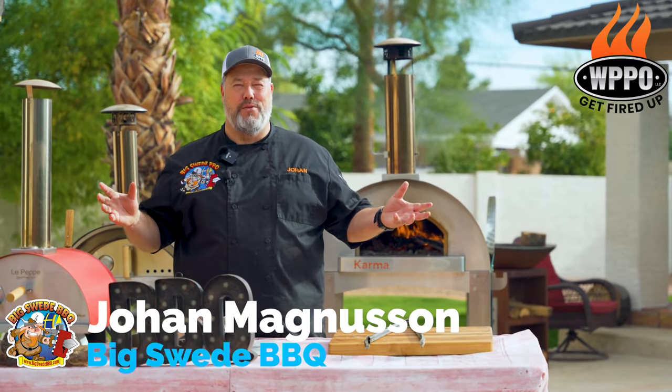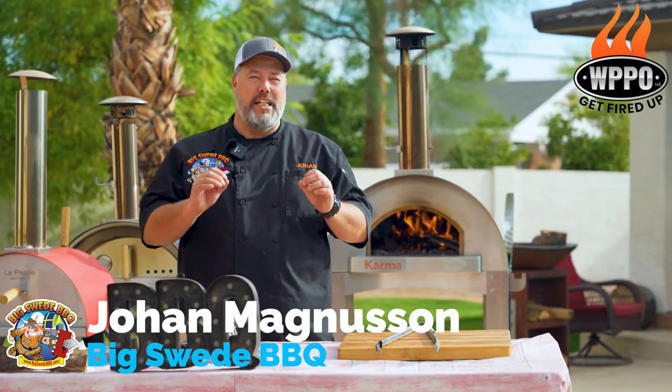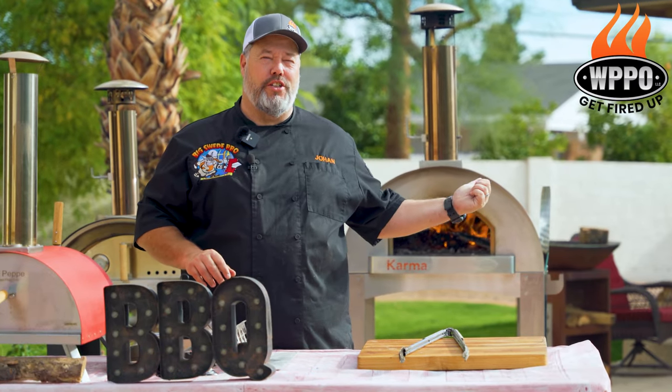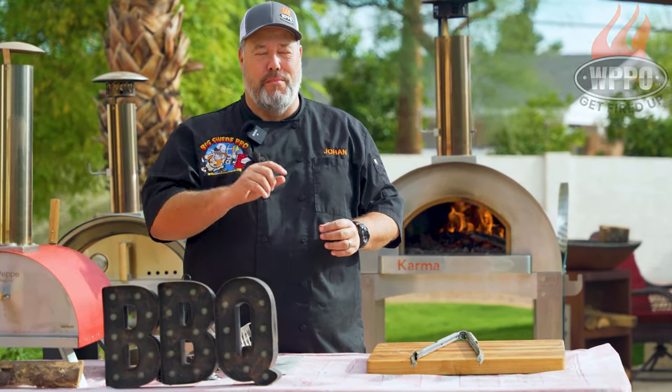Hey everybody, Johan Magnussen here, Big Sweet Barbecue, and today we're making an amazing white fish roe pizza on the Karma 32 wood fire pizza oven from WPPO.